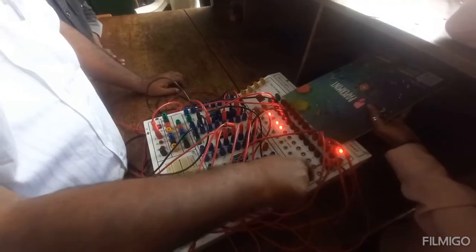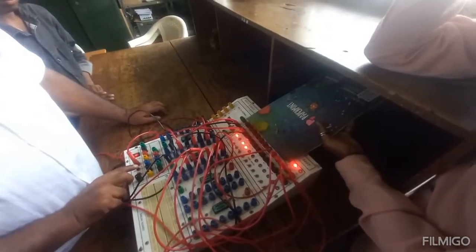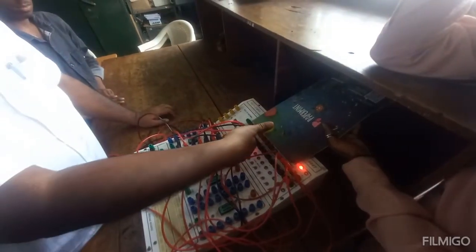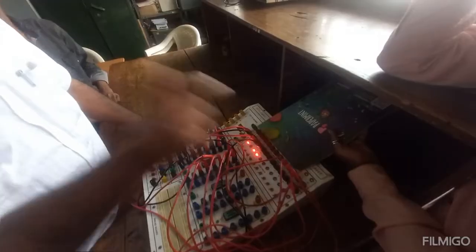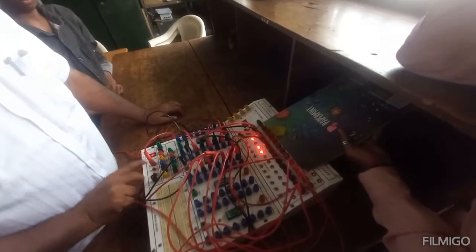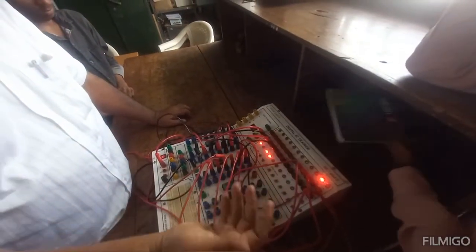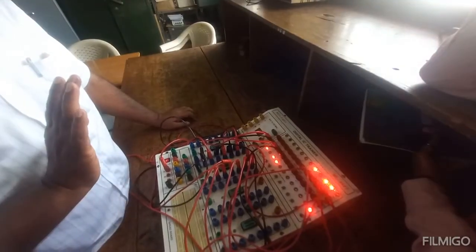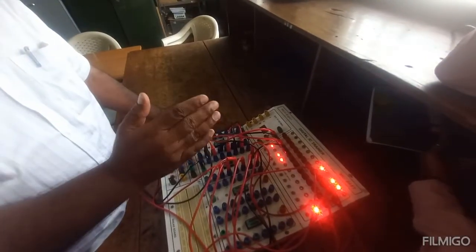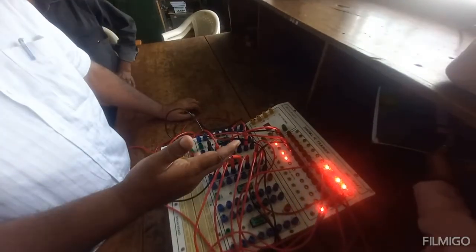So when I make mode 0, the first bit appears at the output. On application of the second clock, the second one has come. Third clock, 0 has come. Fourth clock, the last one has come. Now when I remove and load, it gets loaded in parallel. So when I mask mode, it is parallel-in serial-out. When I unmask, it is parallel-in parallel-out.